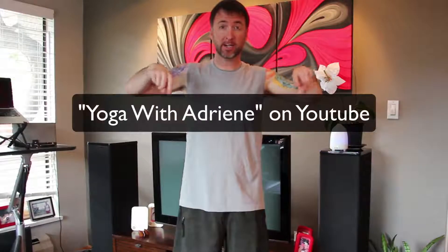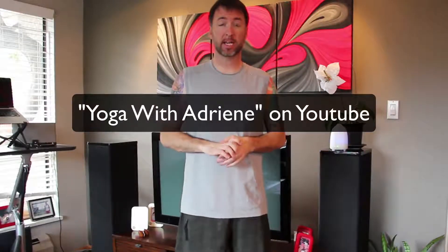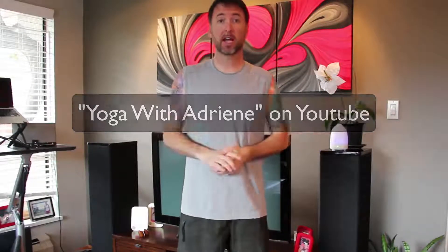I'll post her YouTube channel on the screen right here. Yoga with Adrienne is the name of her channel and she's really funny and quirky — she does a really kind of light yoga routine. It's not too serious and she has a lot of followers, so if you're looking for someone new to follow for yoga practice, check out Yoga with Adrienne.